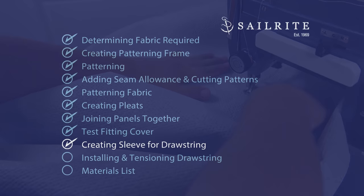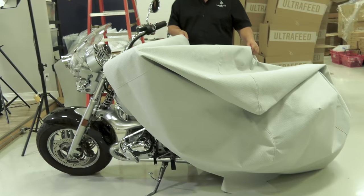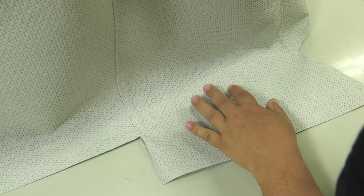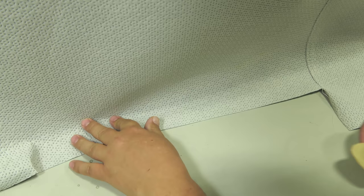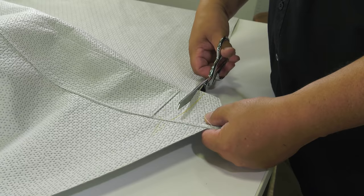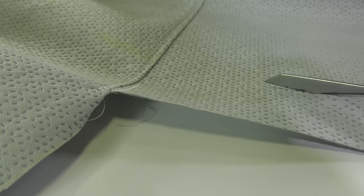Now we can take that cover to the motorcycle again and check the fit and mark the bottom edge. We are marking the bottom edge about an inch up from the floor, doing this all around the perimeter so we know exactly where to create a hem. This hem will take up some excess fabric — we really don't want the fabric directly on the ground. Marking about one inch up then creating a hem will result in the cover being about three to four inches from the ground. If you'd like it closer, mark the fabric at the floor and the hem will put it one to two inches from ground.